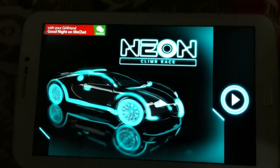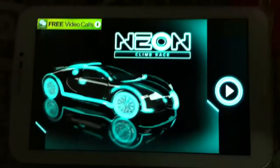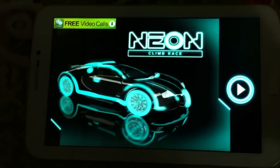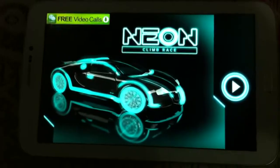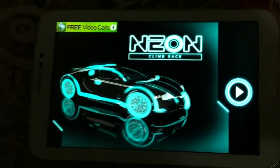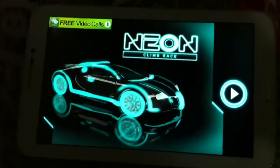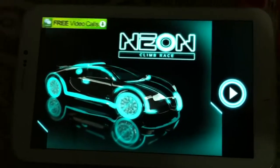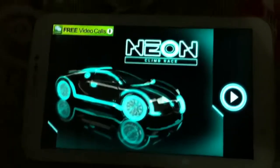Let me brief you regarding our channel — we have millions of game apps in our channel that we review, and we are going to review new game apps each day, each hour. So please don't forget to subscribe and share our videos with your friends. Let me quickly review this game app — I'm playing this game app on a Samsung Galaxy Tab 3.